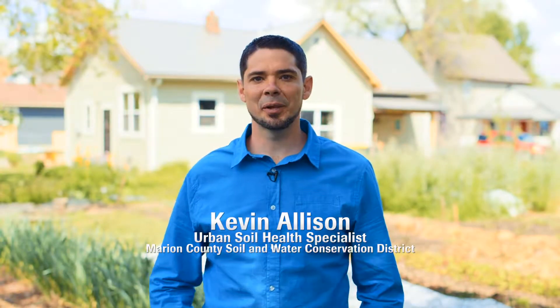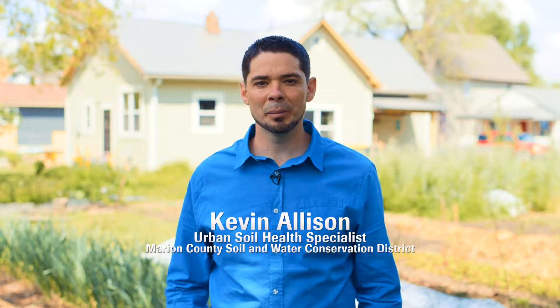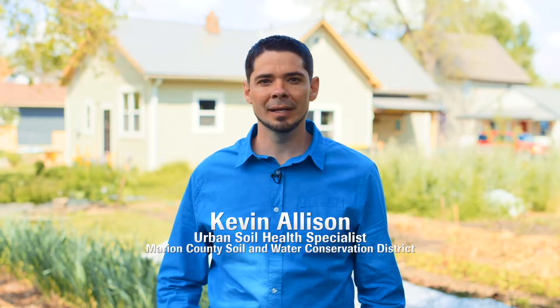Hi, I'm Kevin Allison with the Marion County Soil and Water Conservation District. This is our second video about soil health. We're going to be talking to growers about why soil health is important to them and how they use it.